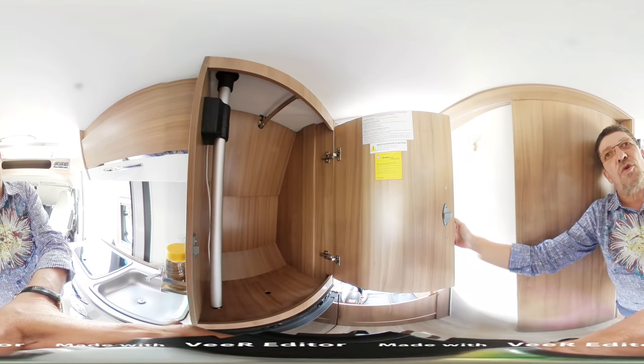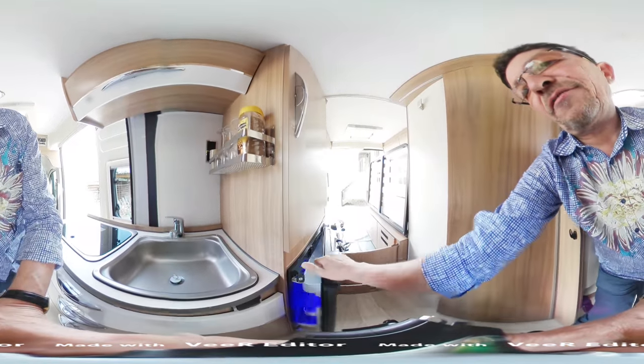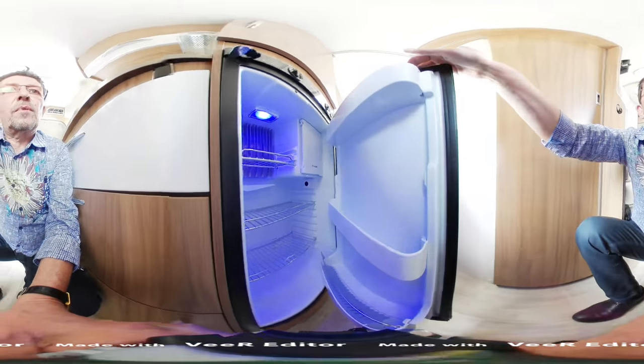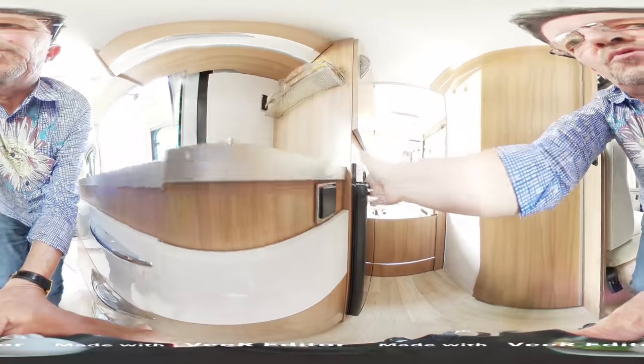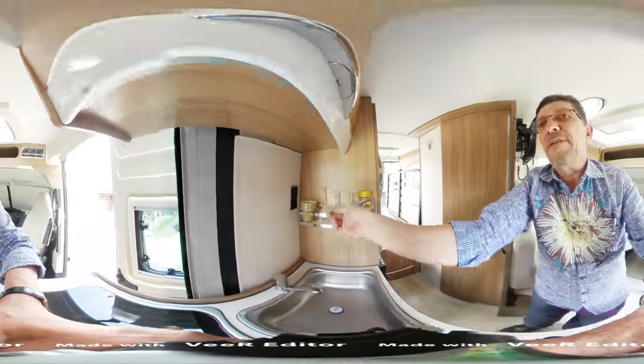Vous remarquez que la vidéo est à 360 degrés et vous pouvez faire tourner l'image pour les visiter en même temps. Un frigo largement suffisant. Ici, le petit plus : une prise de 120 volts et une deuxième prise de 120 volts.